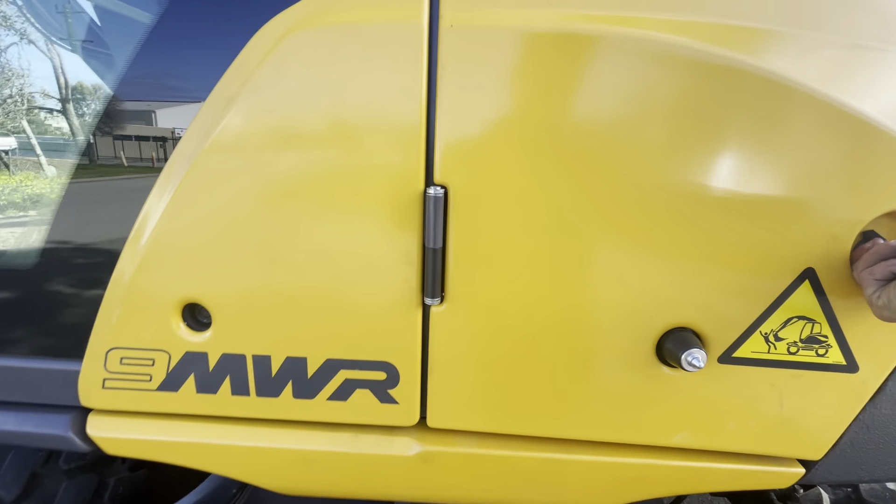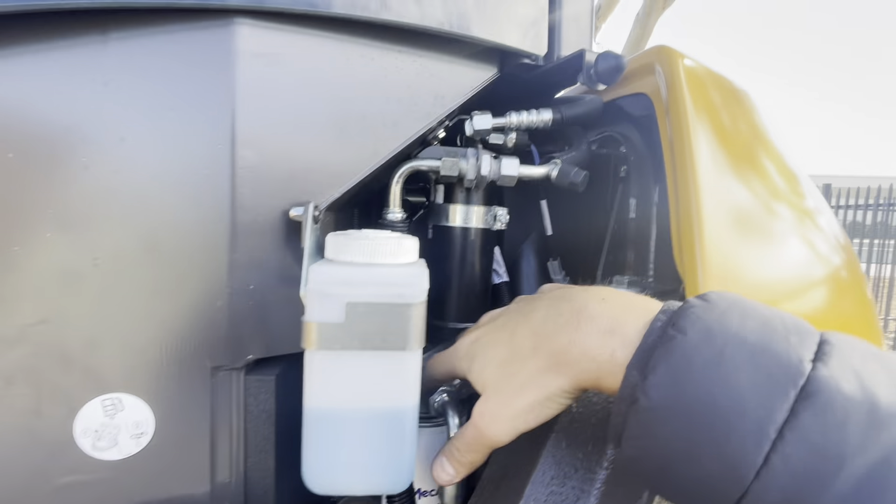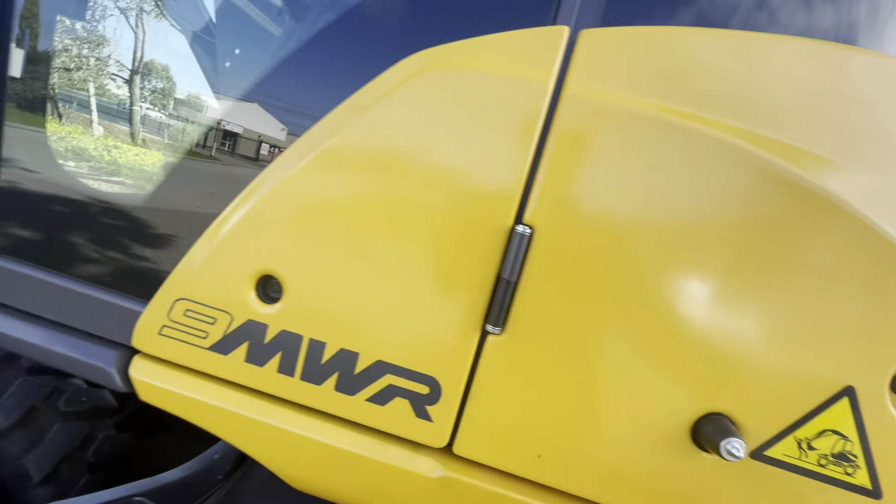Behind here, just before we go — got your window wiper bottle and then your fuel pumps. The aircon: there's your low port and the high port. You just pull this cover off and it's up under there, quite easy to get to when you get that cover off, if you need to charge it.